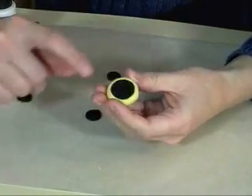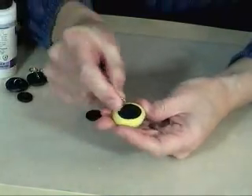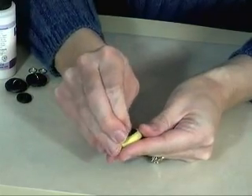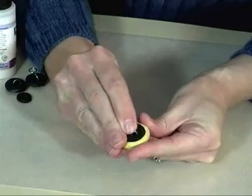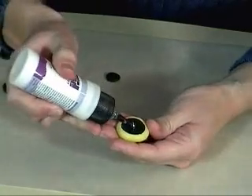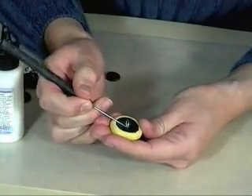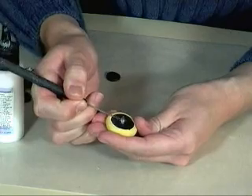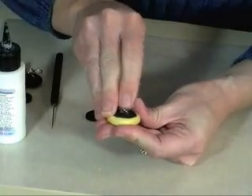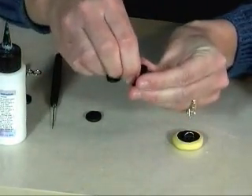Now if you want to attach a button shank, I actually prefer to do that while it's still in the mold using a jump ring — just press it in. If you do this while it's still in the mold, then you're not going to distort the button. Press it in and then put a little dab of liquid clay and press that clay back together. That'll make a nice, strong button shank once you bake it. Here's a couple where I've already baked it — and as you can tell, that's good and sturdy.